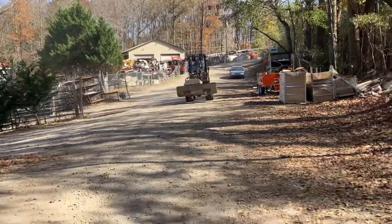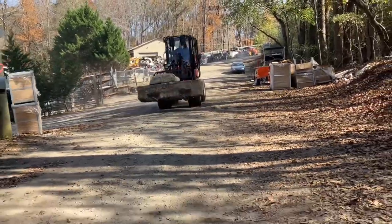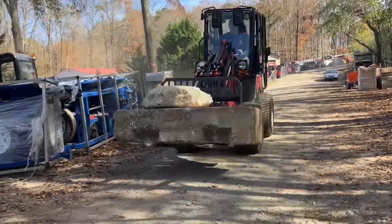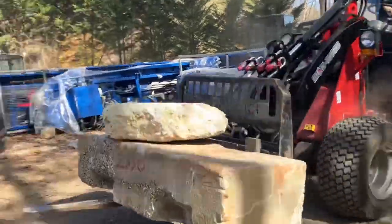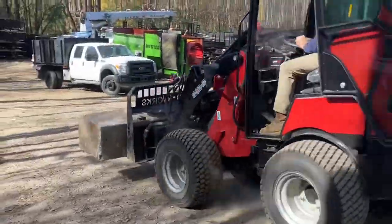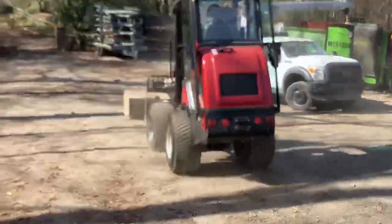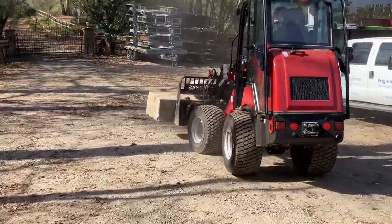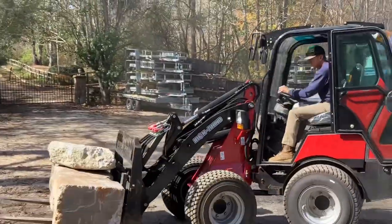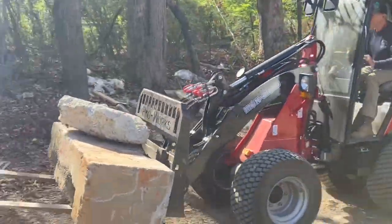Its mid lift tip — with the arms at the halfway up point, which is going to have the load furthest in front of the machine — also measured at the plate, is 3,928 pounds. We arrived at a safe rated operating capacity of 2,680 pounds based on 35% of the low tip. As always with wheel loaders, you want to carry your loads low and only lift when you're on level ground and stopped, especially when you're near the rated capacity of the machine.